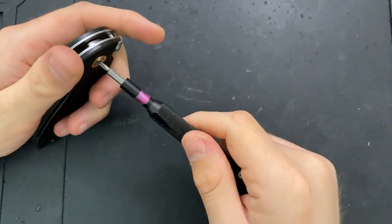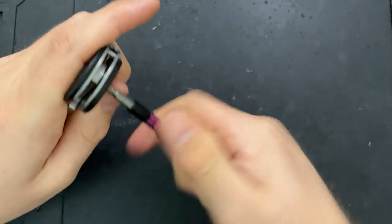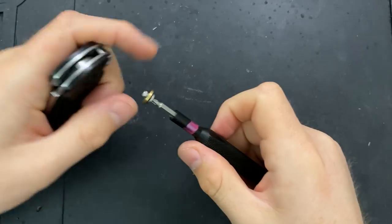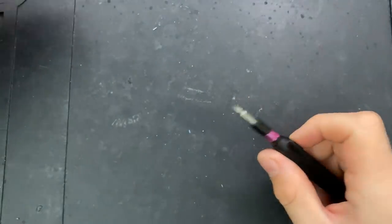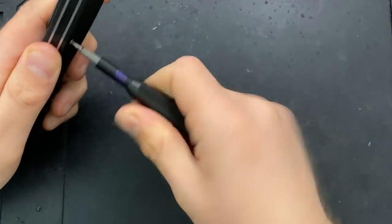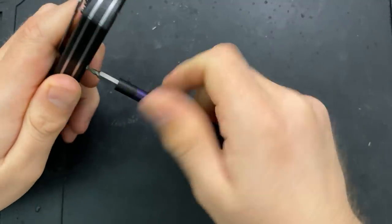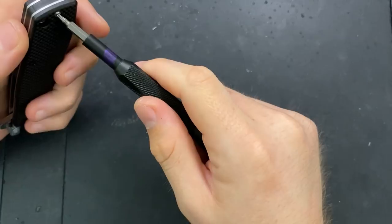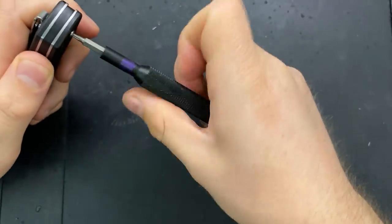First off, as I'm taking this apart, in the name of full disclosure, this was sent to me by Artisan — well, CJRB — they're the same company. There's a little bit of thread locker in there, but nothing too bad. Keep that in mind. If you're curious about any of the tools I'm using during this or any other disassembly, go to nickshabazz.com/tools — you'll find a full video describing everything.